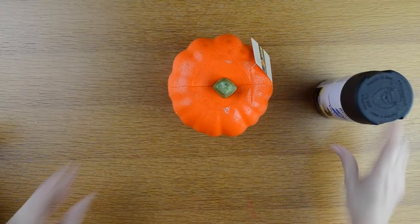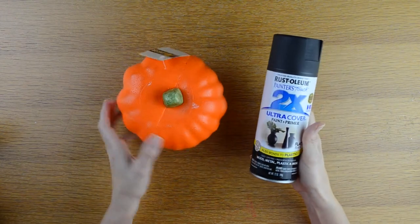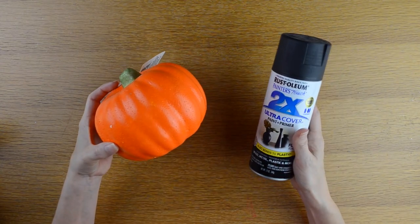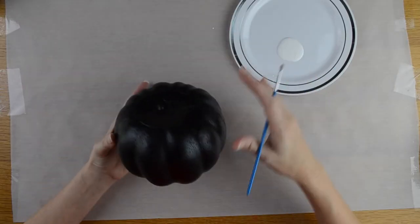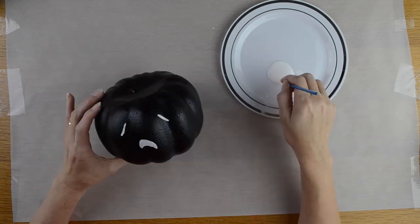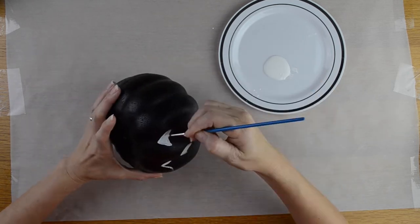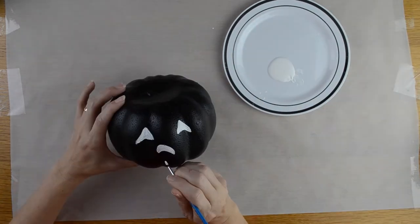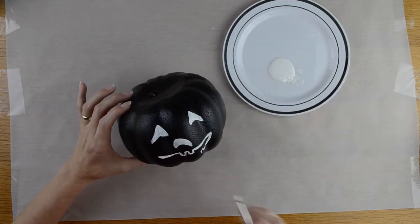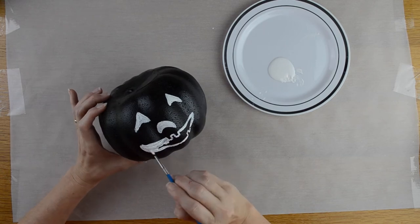I took one of my larger foam pumpkins outside and sprayed it with black spray paint after removing the stem and the tag. After my black spray painted pumpkin dried, I took my white paint and a small paintbrush and free-handed a jack-o-lantern face. I did a couple coats of the white paint just so there wasn't any black showing through.